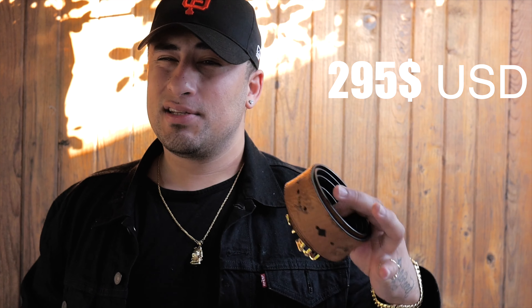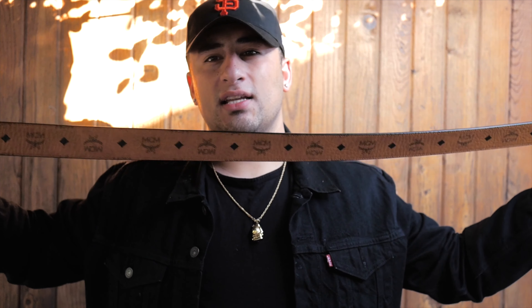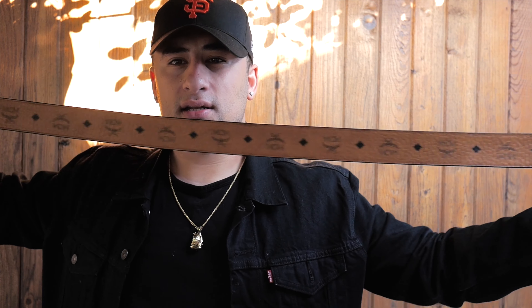This belt cost $295 plus tax — I think about $20 extra for the tax. I got this belt at Bloomingdale's. Hopefully you guys have a Bloomingdale's near you — if you're watching this video, go visit them. They got a lot of nice designer clothing, belts, shoes, and all the nice things.